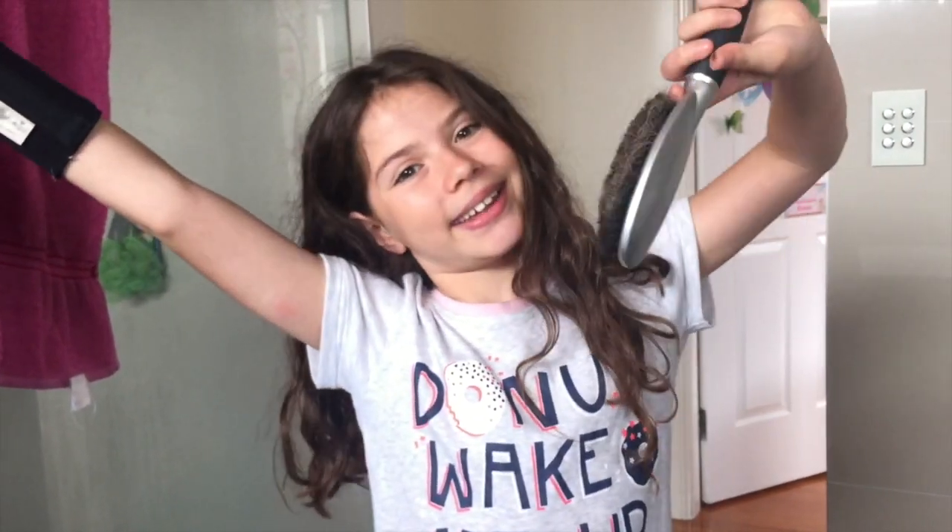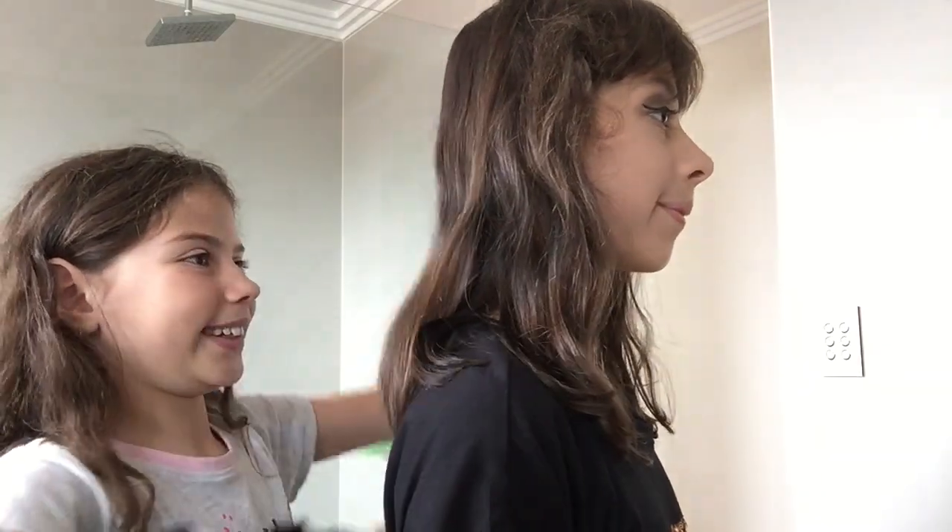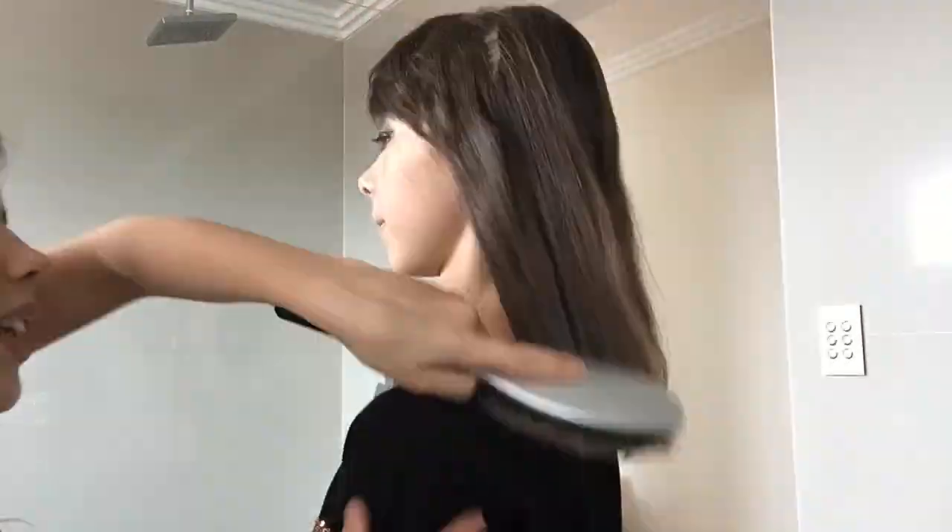Now I'm going to do her messy hair. The first style I'm trying is a messy bun, so let's brush her hair first and then try the messy bun.